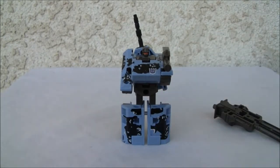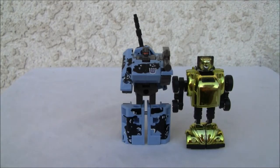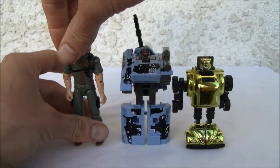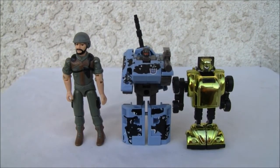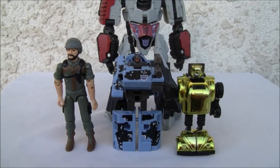Alright, size comparison time. There it is with Bumblebee — as you can see, he's a little taller this time. And here's G.I. Joe for another size comparison. Looking good. And last but not least, Megatron in the background to show you how tiny the guy really is.